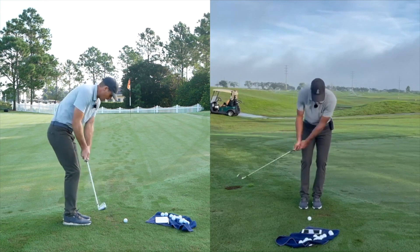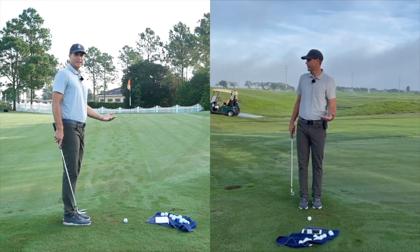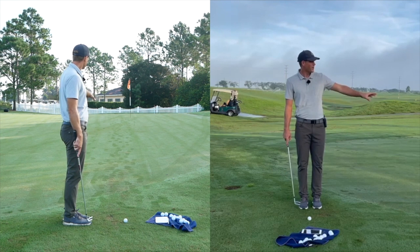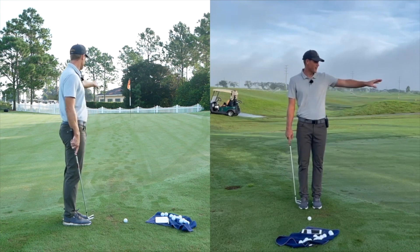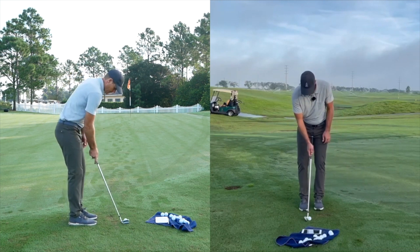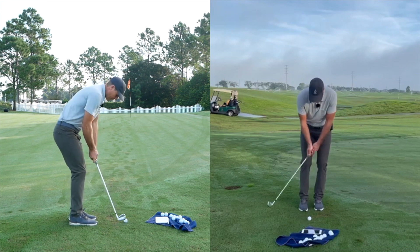If it's a longer shot, depending on how far I have to carry it, that would dictate if I'm taking a different club. So obviously if I was going to the first hole it'd probably be around a nine iron bump and run, and this to the second hole is an eight iron bump and run, but it would be a very similar type of motion.